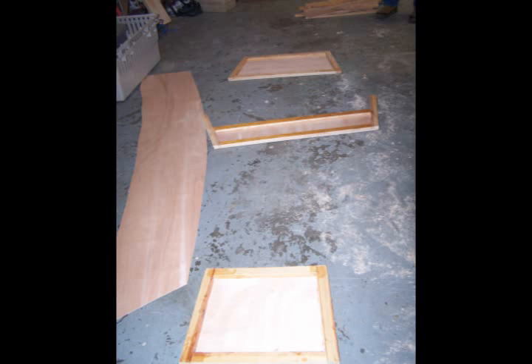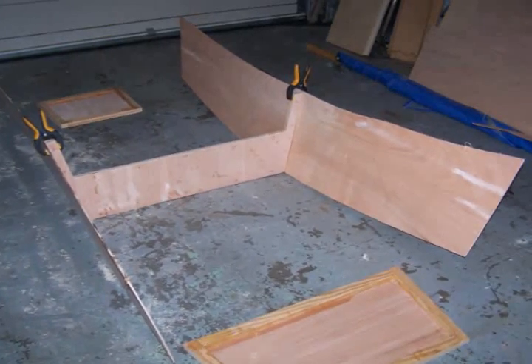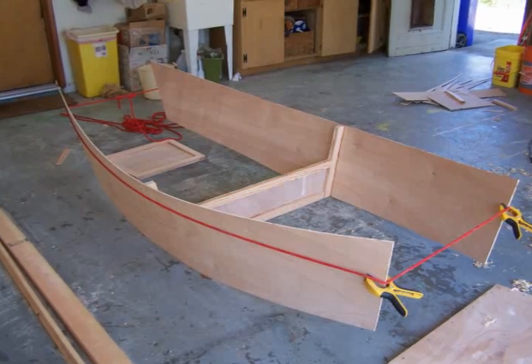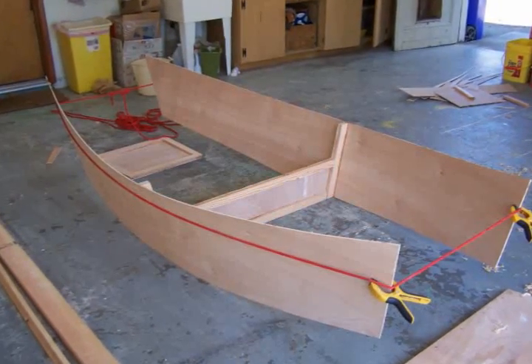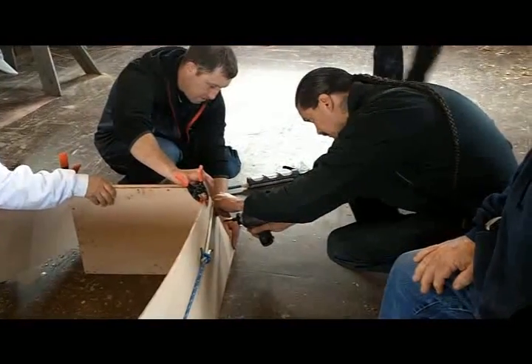The components are laid out on the floor in their approximate positions. The two sides are attached to the thwart using glue and screws. A rope or strap is wrapped around the hull and tightened to align the side planks with the bow and stern transoms, which are then glued and screwed in place.